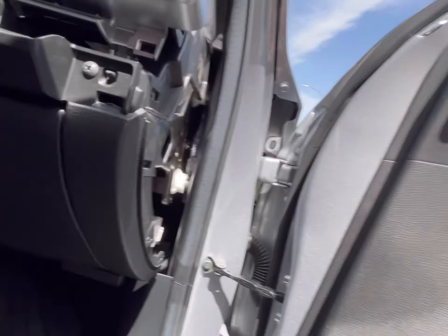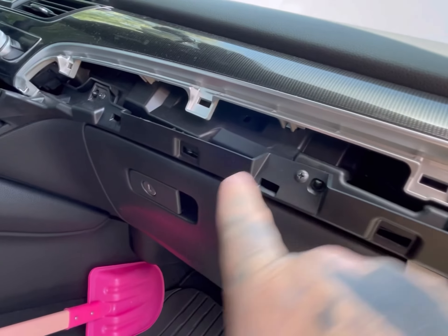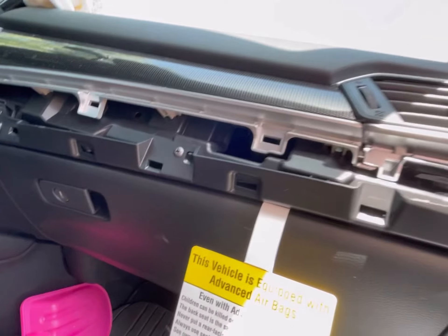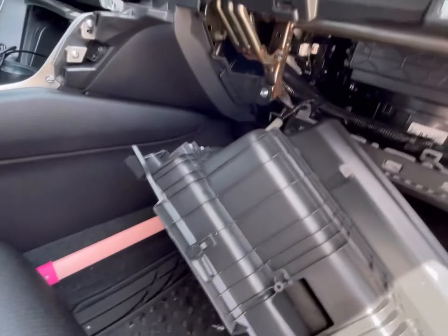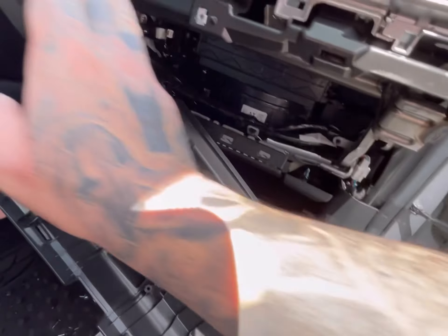It should all just pop out like that. Then you're going to take these three screws out right here. So let me go ahead and take all five screws out. As soon as you take those three screws and the two screws on the bottom, the whole thing just comes off. You don't need to empty it, you don't need to take anything out of it or disconnect anything — just take off those three screws at the top, the two on the bottom, and pull the glove box out.